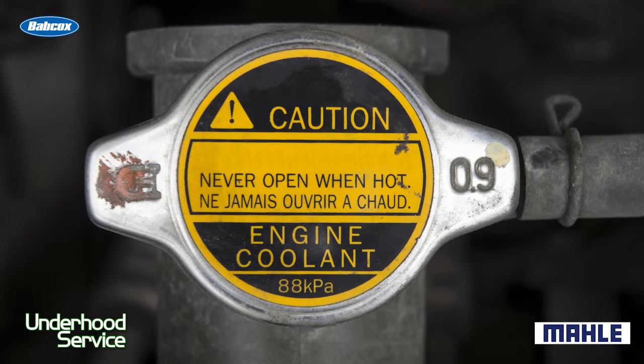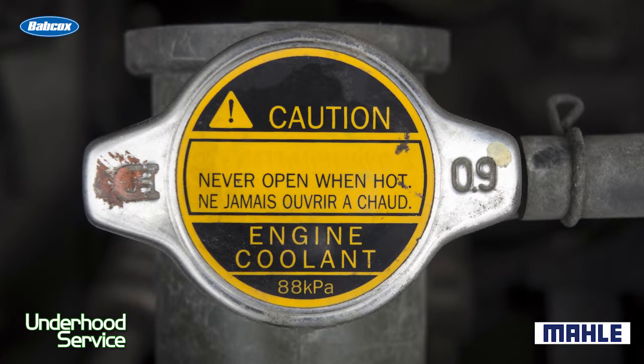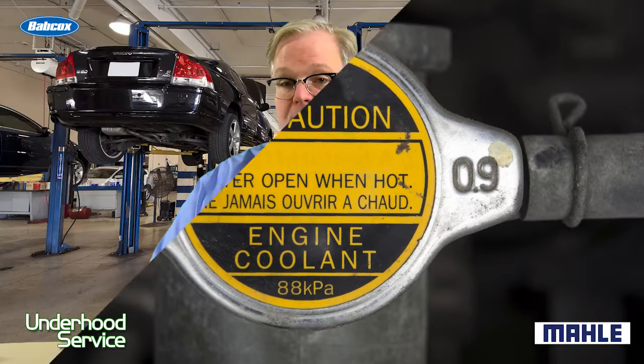Number one: confirm that there are hydrocarbons in the cooling system. Remove the radiator cap or the reservoir cap, and either with a chemical tester or your 5-gas analyzer, you might be able to detect hydrocarbons inside the cooling system. They shouldn't be there.